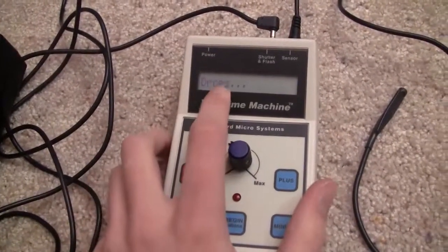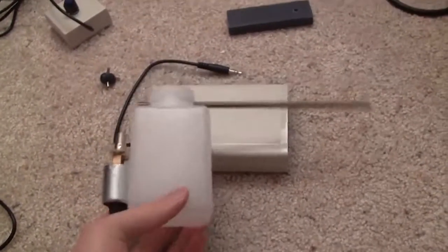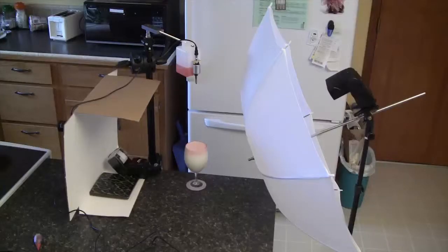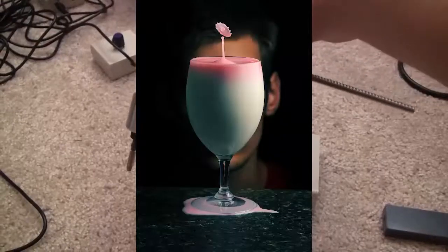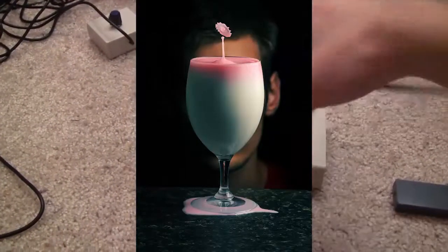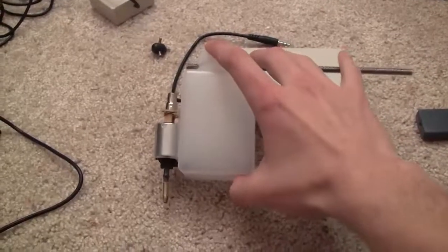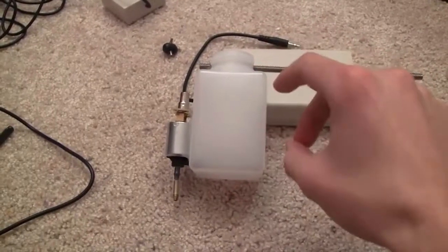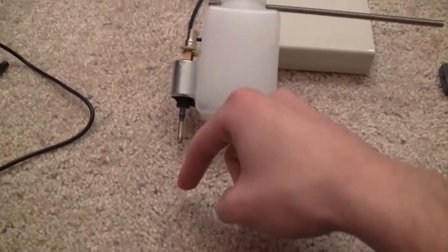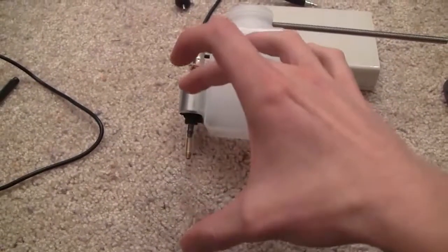The next mode is the drops mode. This is the drip kit that you can buy separately. You fill water into this container, plug it in, and whenever you push the button it will fire the camera, spit out some drops, and you can capture the moment of the splash at just the perfect right moment.